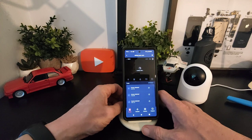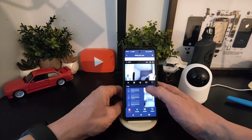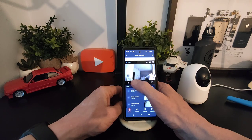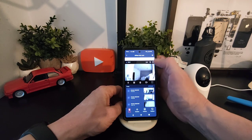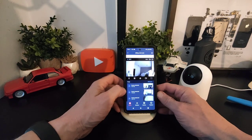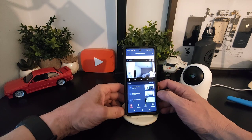For example, you have the sitting room camera. In here you get your notifications, you can record, speak, take a screenshot, and go full screen. You can turn on the sound so you can talk back — it's two-way — and you'll have a sample of that later in the clips.